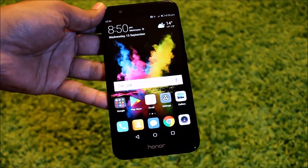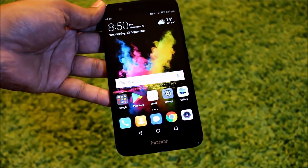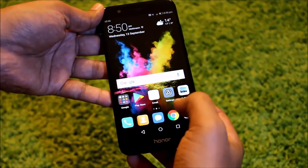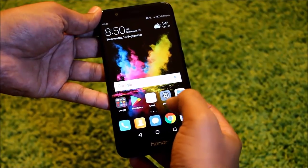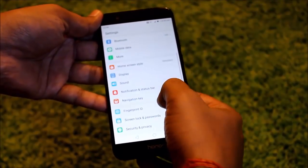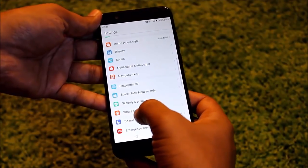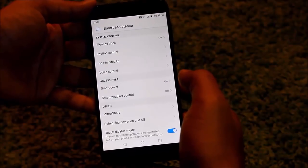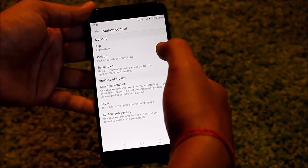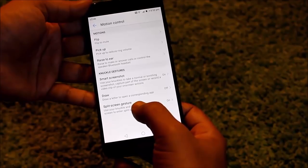So there are a few ways of doing it. The first way is by using the knuckle gesture. For the knuckle gesture, what you need to do is just open the Settings. Browse down a little and find Smart Assistance. Open Smart Assistance and press the option which is Motion Control. Under Motion Control you will find the last option which says Split Screen Gesture.